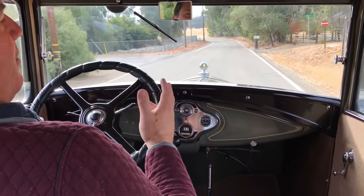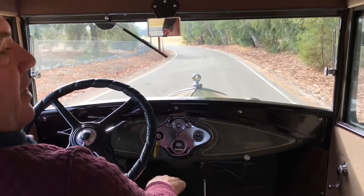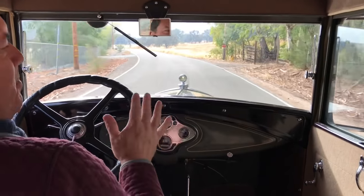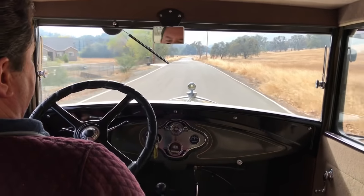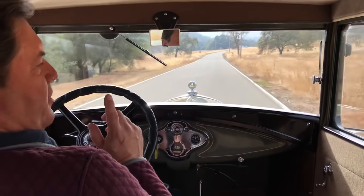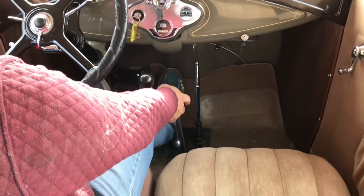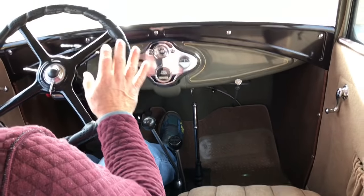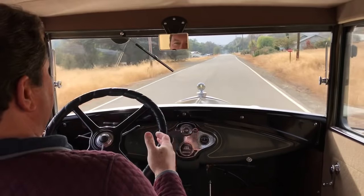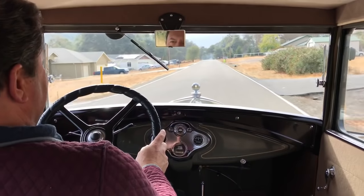I demonstrated second-over. Now I'm going to show you the magic that happens when you're in top gear — third gear — in a Model A when you switch into overdrive. The magic speed for a Model A seems to be about 40 miles per hour without an overdrive. Once we get up to about 45, we'll switch into overdrive and watch — everything gets quiet and smooth. From 45 all the way up to 50, 55 — it's just magic.